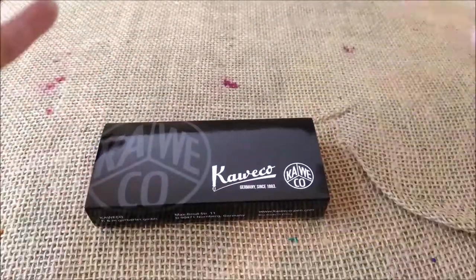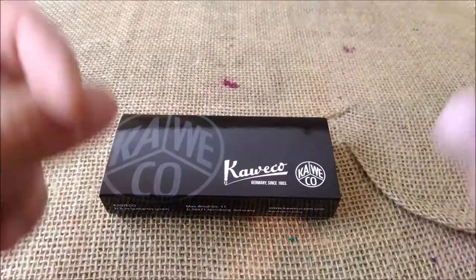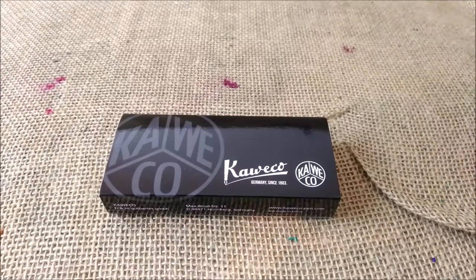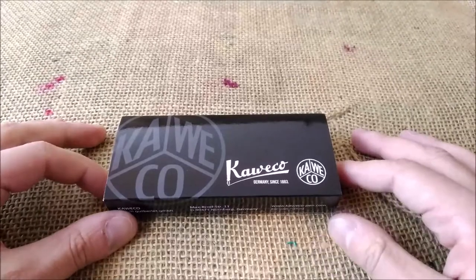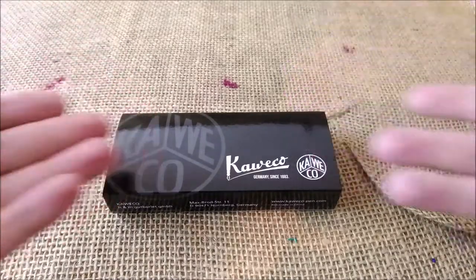I usually make an overview of the line, like the Caveco Skyline Sport or Caveco Ice Sport or Caveco Art Sport. You can see an overview and you have the idea of what you can expect. But if you want to go in a little deeper, you can see the exact review of each of these pens.